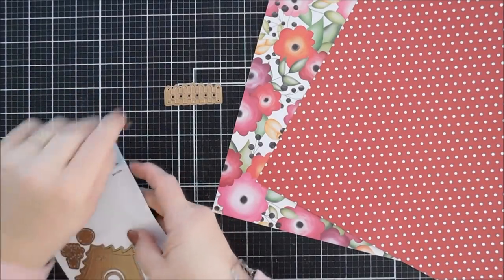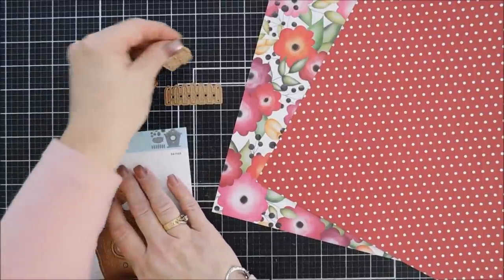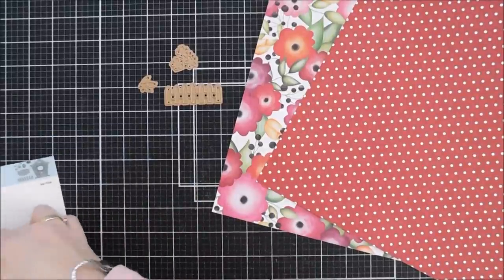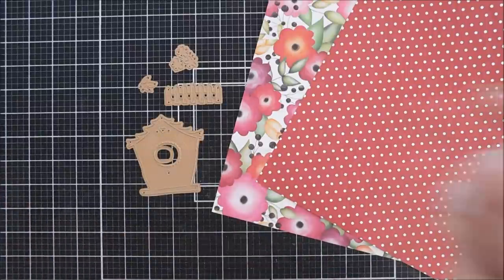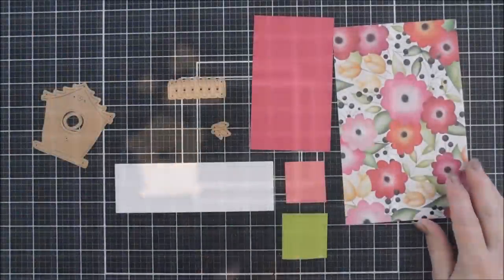This is from a 12 by 12 paper pad — I'm not sure if this is still available, but if it is I'll link it down below. The paper pad is called Sunday Adventure Prints. So let's do some die cutting — this is the Build a Spring Bird House, and we're going to make a general birthday card for this one.